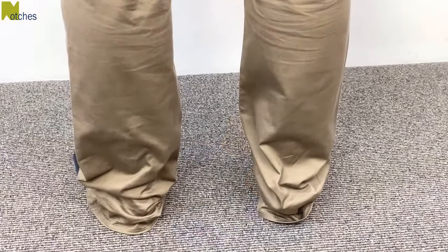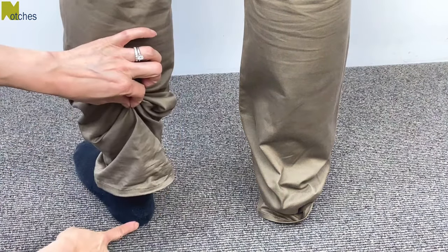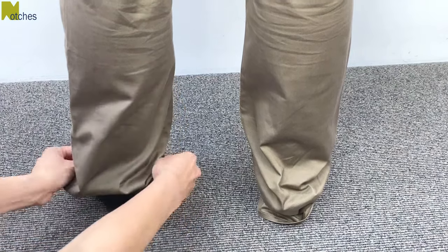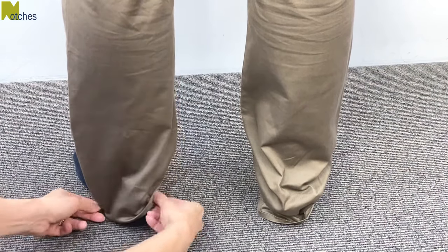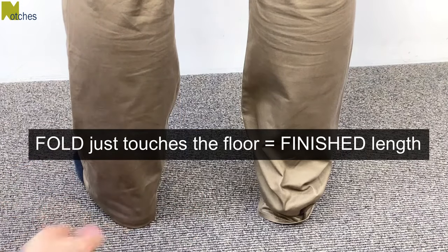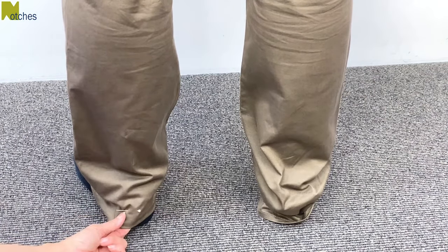For a standard or classic pair of pants, I find the best way to do a fitting is with shoes off and just in socks or bare feet. Start by pushing all of the excess fabric up into the pant leg, plus a little bit more than you need to. Then pull the fabric down so that the fold just touches the floor — this fold will be the finished length of the pant. Pin it in place just above the hem with a pin going across and another pin going up and down through both layers.